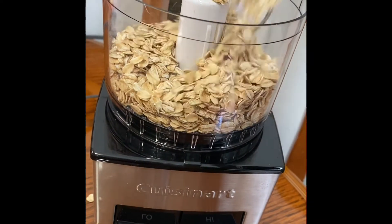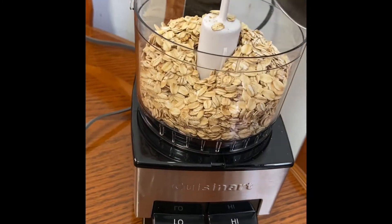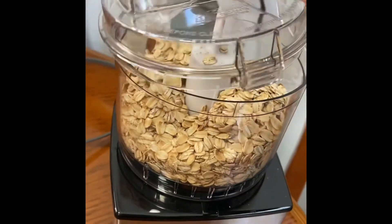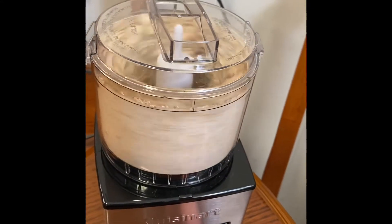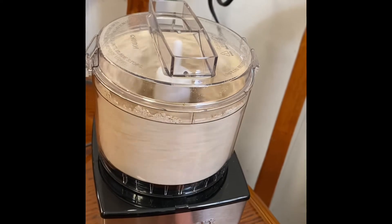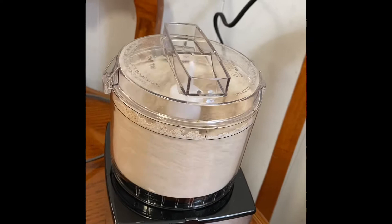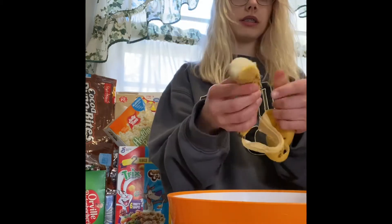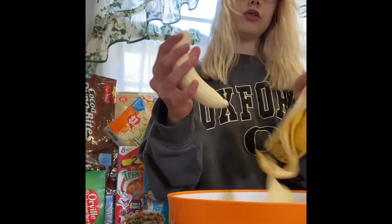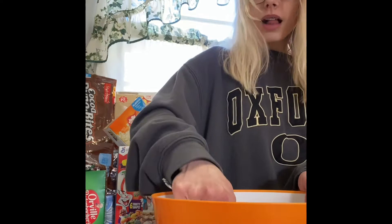Now I'm putting some oats in my little blender so I can make some oat flour. I'm going to start preparing the other ingredients for these healthy peanut butter banana muffins. I have the recipe linked in the description box.